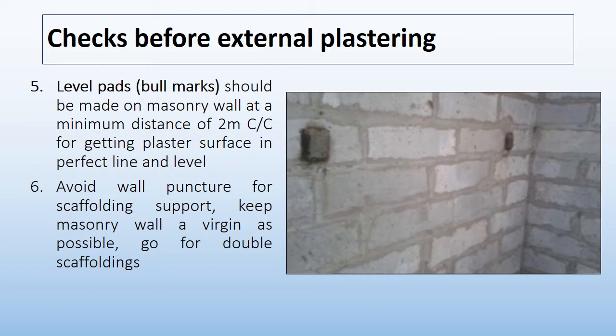The next check is to avoid wall puncture for scaffolding support. Keep the masonry wall as virgin as possible and go for double scaffolding. By completing all these checks, you can now start the plaster work.